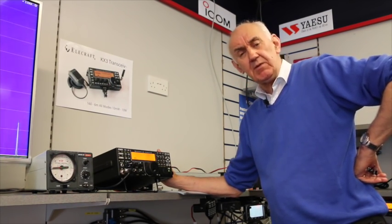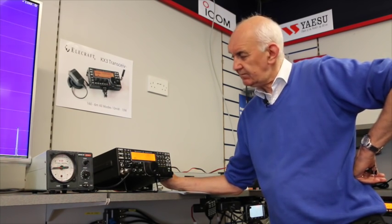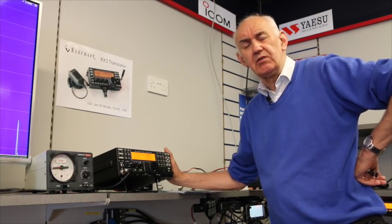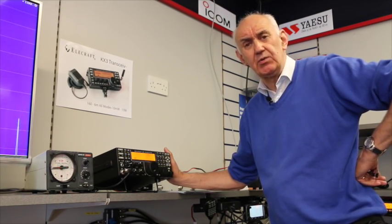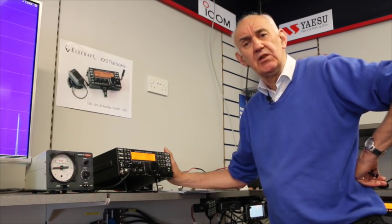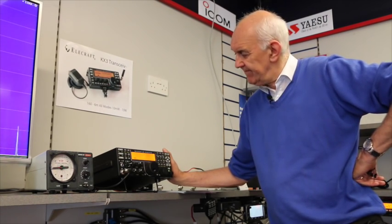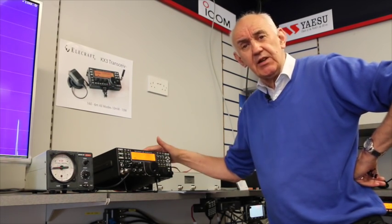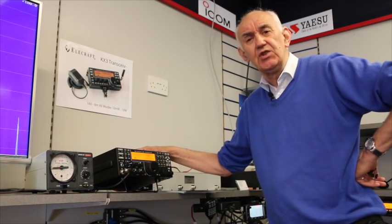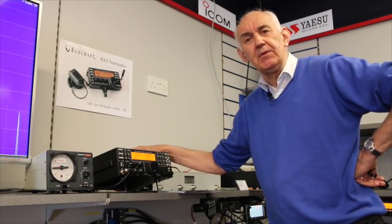It's a complete replacement of the K3, which is now discontinued. We all knew that the K3 was a brilliant transceiver — a great design used by expeditions all around the world and rated right at the top of the list by Sherwood Engineering, who are an independent test house. Well, the K3S is even better. There are some pretty exciting changes to this design, so let's take a look and see what's happened.